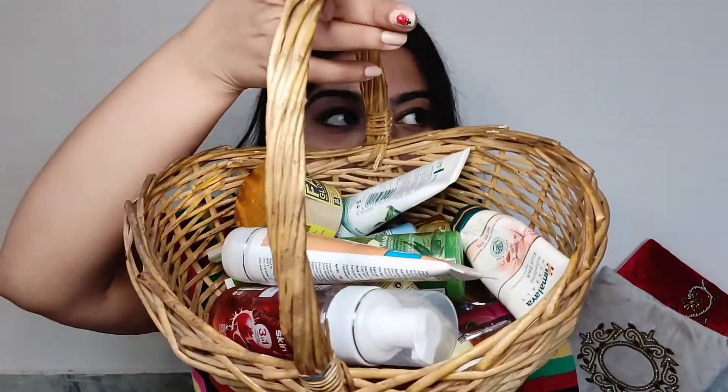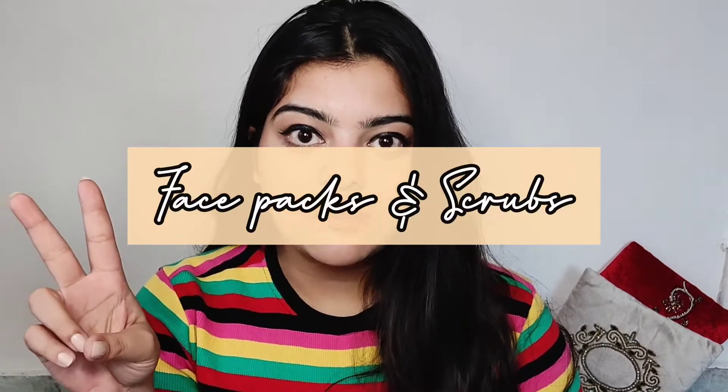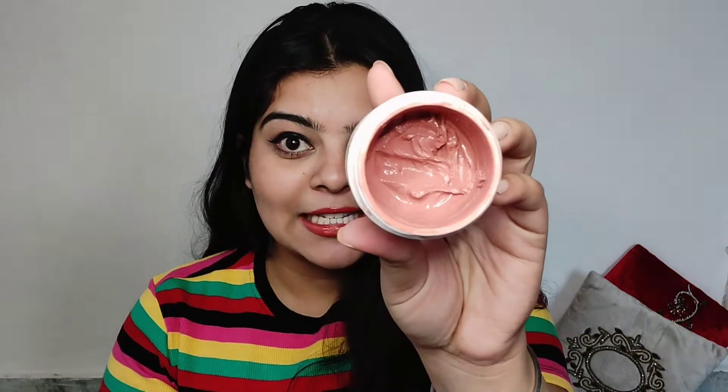So guys, I have all the products right here. Let's get into the video. Today's video is all about face packs and scrubs — we all need them in our life. The first face pack, which has been my favorite for the last two to two-and-a-half years, is Biotex Bio Fruit. This is how it looks — it's an amazing face pack, this pink color clay. Love, love, love it.